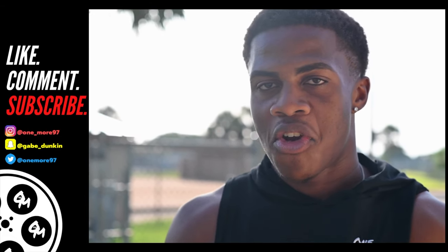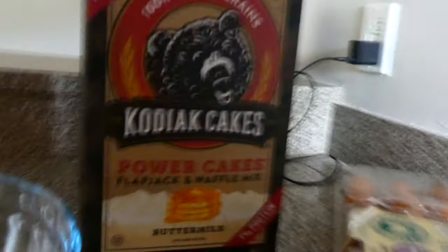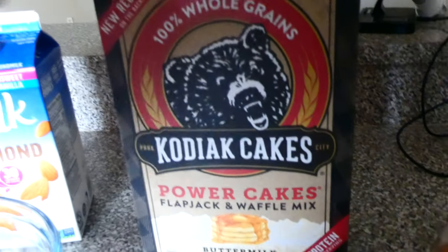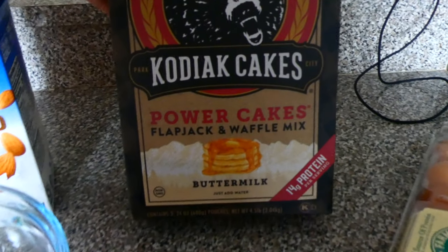It's your boy Gabe. We're back again on another video. What is going on my athletes? Today I am doing a review on these protein pancakes. I've been seeing these everywhere, a lot of people talking about them.